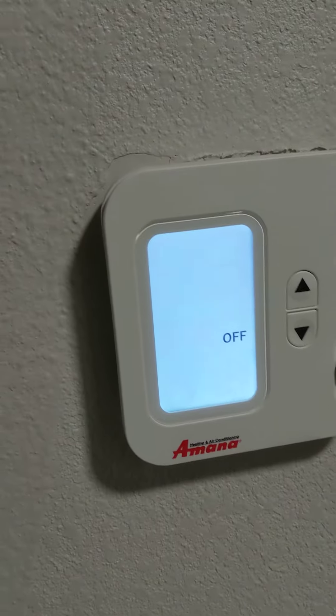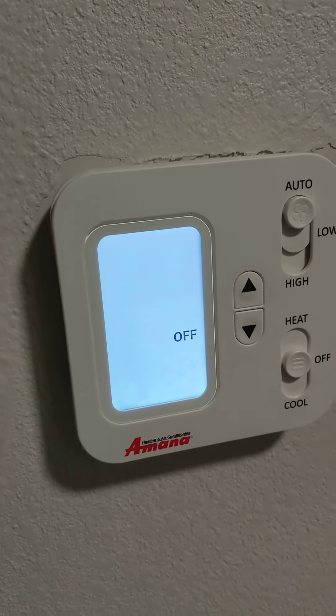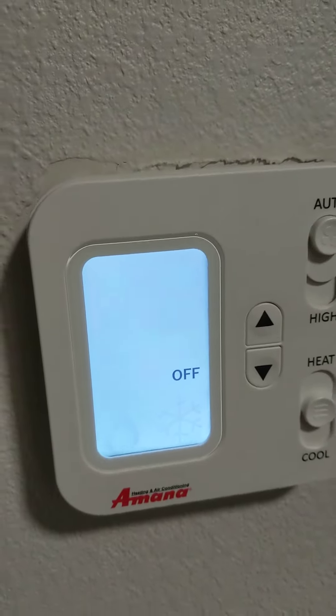I've already got it set so I can turn it all the way down to 60, which is what I wanted. It was limited at 65, so if you run into that same situation...